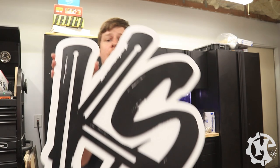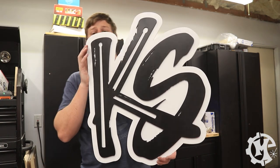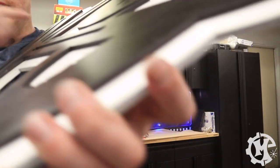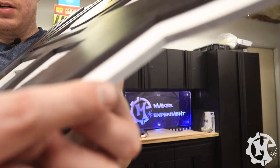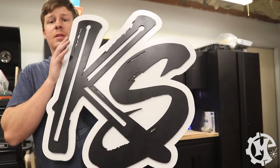Overall, this sign was a pretty simple one compared to other ones I've done. But this is the finished product — her logo on YouTube. As you can see, it's two separate layers, each a quarter of an inch thick.